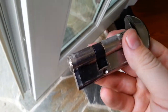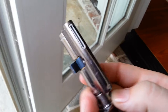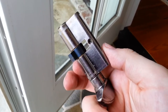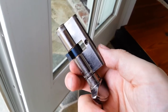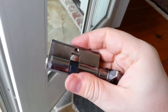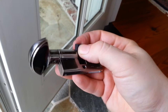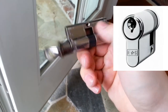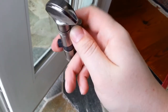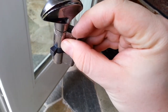So now if I try to twist the internal part again — you hear that noise, that little click — now it's completely secure. You won't be able to put this middle cylinder, the middle lock, the thumb, to align it. There's no way until you actually twist that little pin inside down.